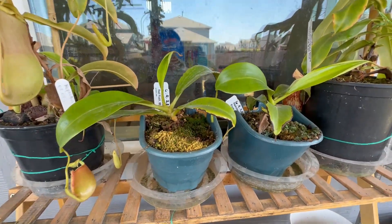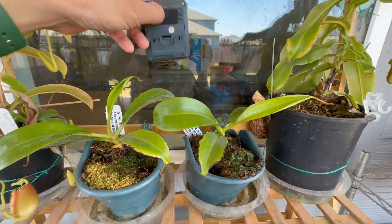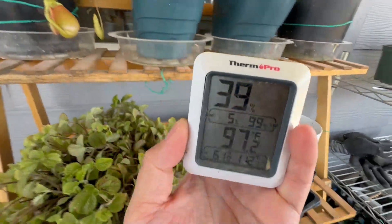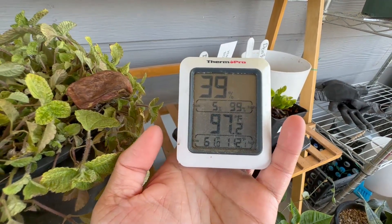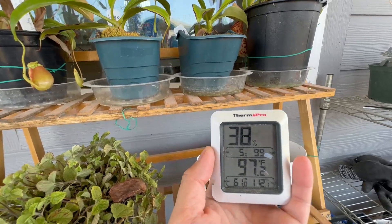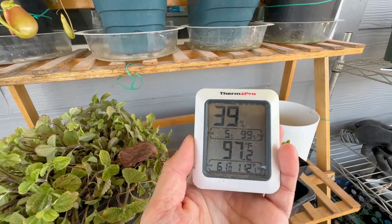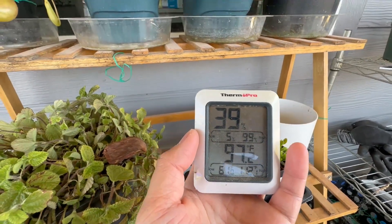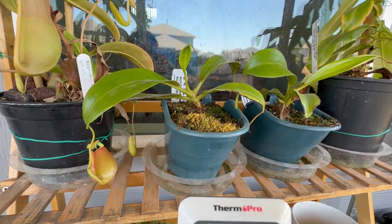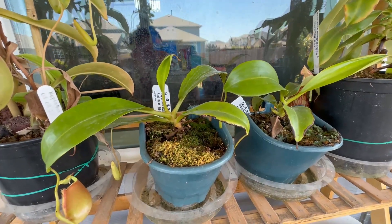Care guides say this plant likes 80s and above. Here I have a thermometer and humidity gauge facing the window, and right now it reads 97.2°F with 39% humidity. I spray it several times a day with rainwater when I remember, but not all the time. Even at 39% humidity it's doing well, so in my case I think it's more of a temperature issue in the grow tent rather than humidity.